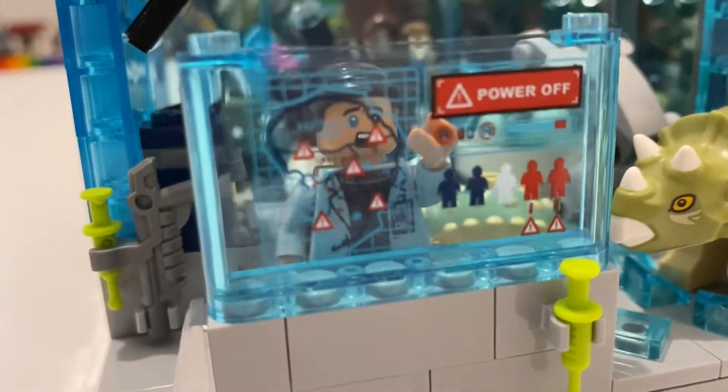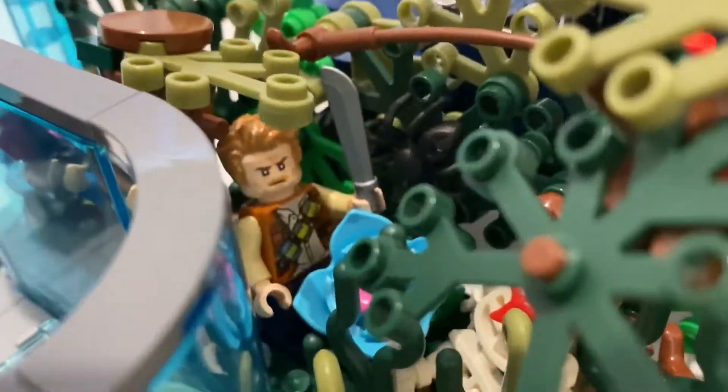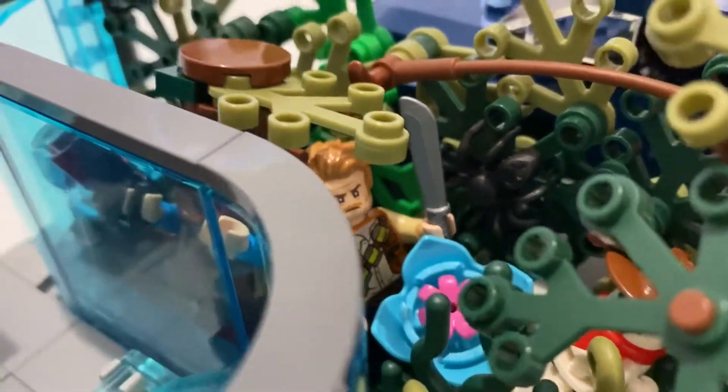This danger wall. And Dr. Henry Wu — it's one of the many figures that came with this set, and the other one was the studly Owen Grady. His other face is a bit more fun but it didn't set the scene here.